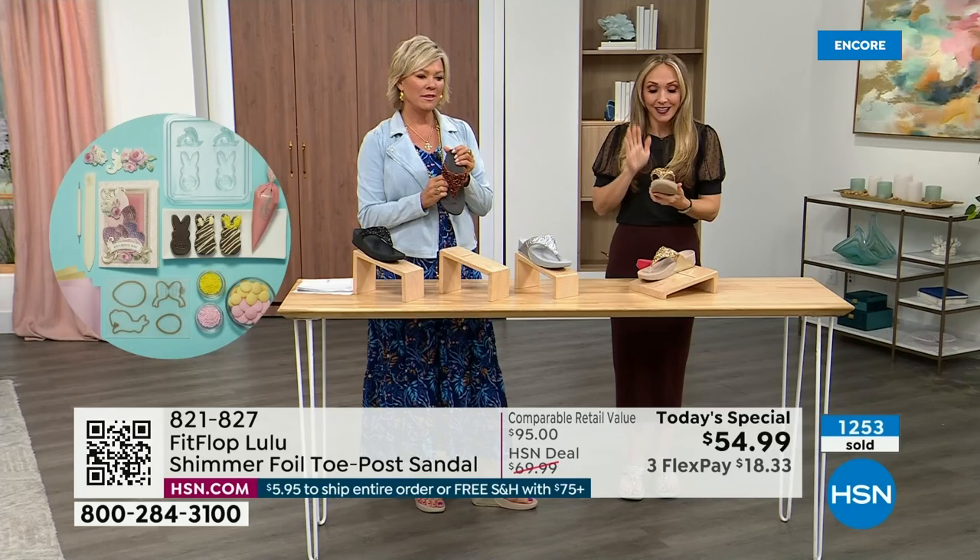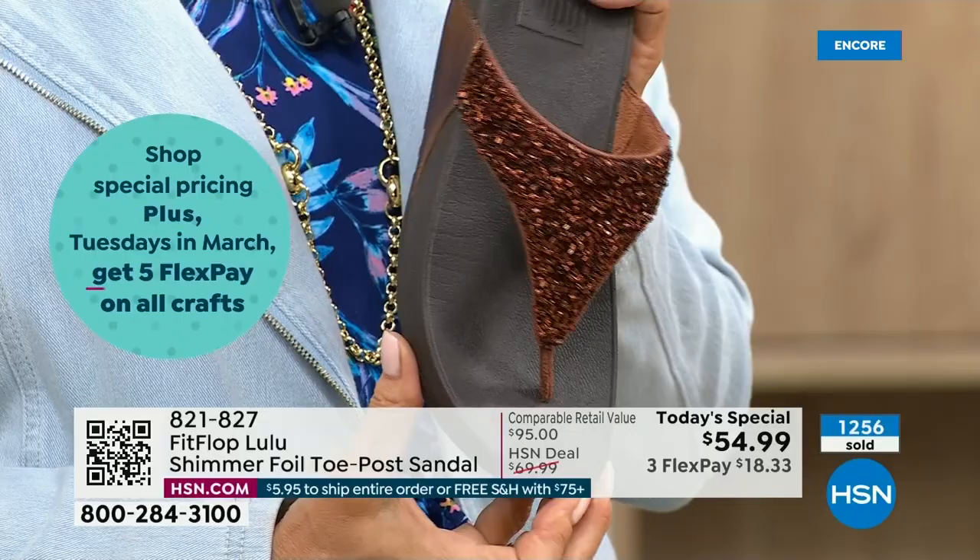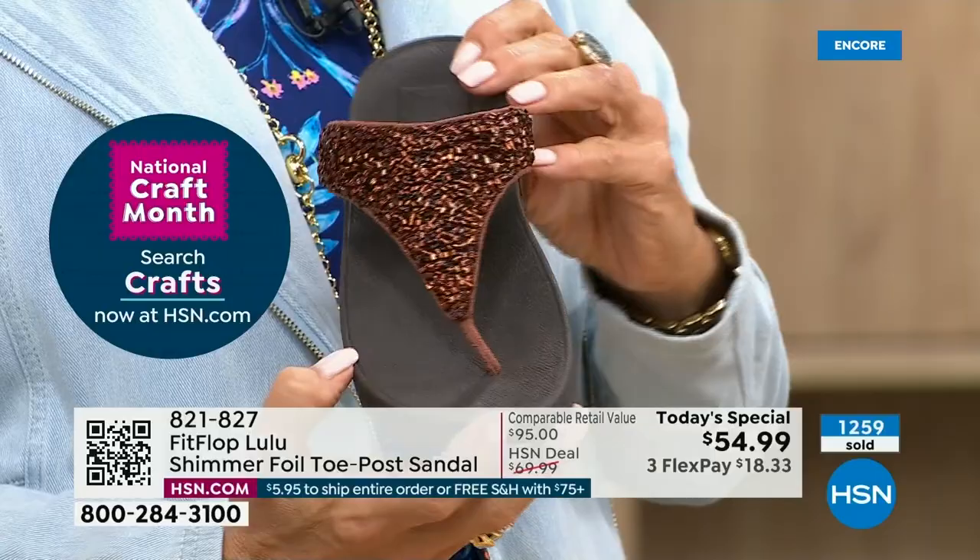This particular look is exclusive to HSN. So if you're a collector — and I know there are collectors watching right now — this is the perfect way to add to your collection because nowhere else are you going to see this. This is only here at HSN — it's exclusive to us.